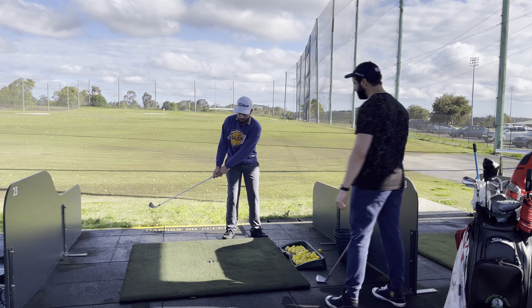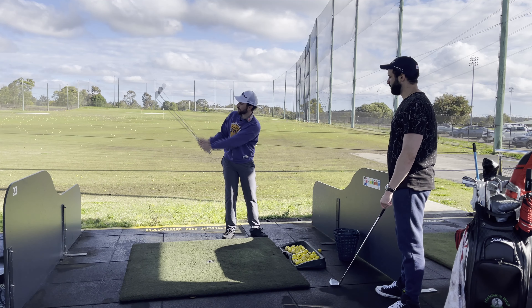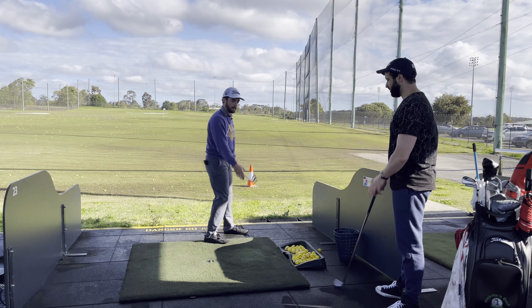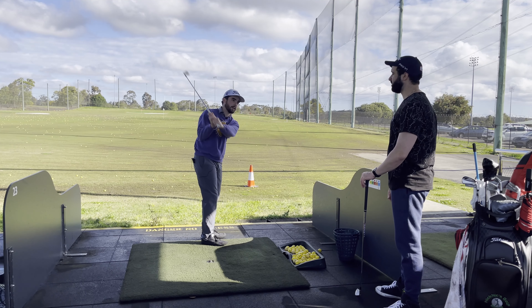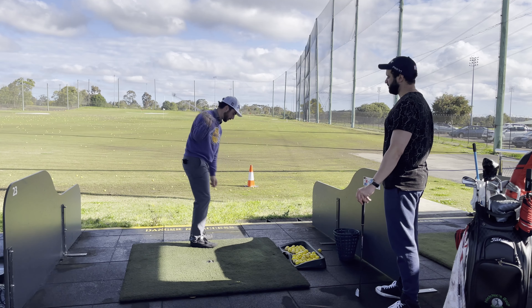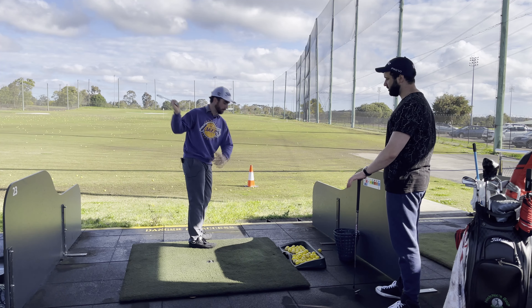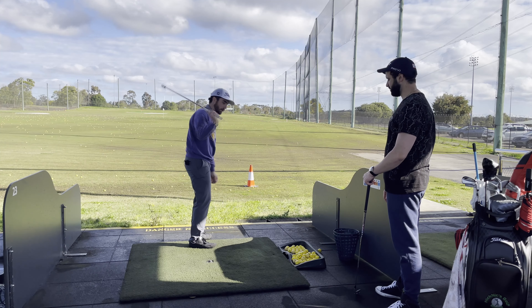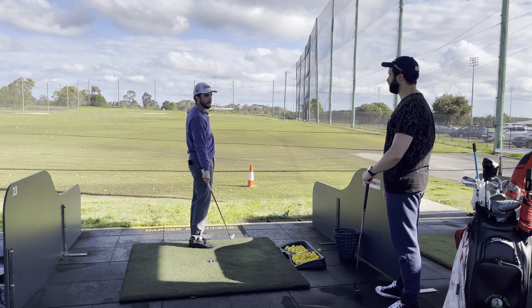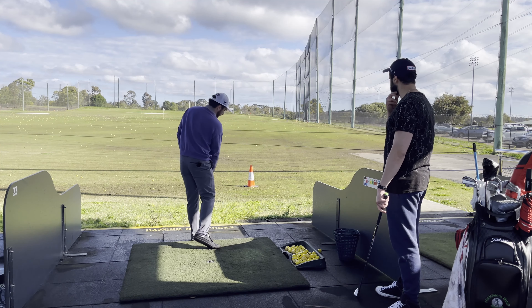This is going to be a common thing throughout all the lessons — anything with your full swing, we're going to get you doing that drill before you hit. Now, what we're also going to work on this session: if we look back at your video, watch your arms — see how they're really close together and you're getting a lot of wrist hinge?